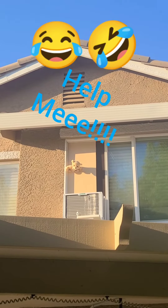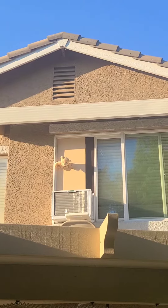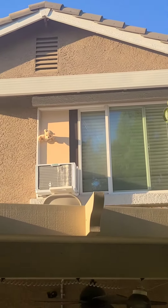I used a stuffed animal to cover the hole. I don't have time to properly fix it yet because I have to go to work, so right now it's sitting on a chair — it's not even mounted — and the stuffed animal covers the hole.